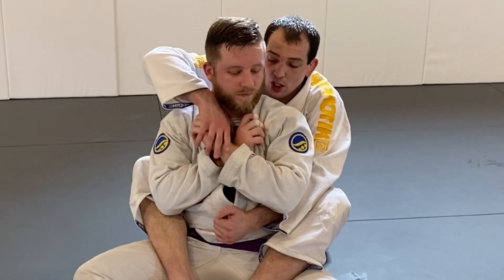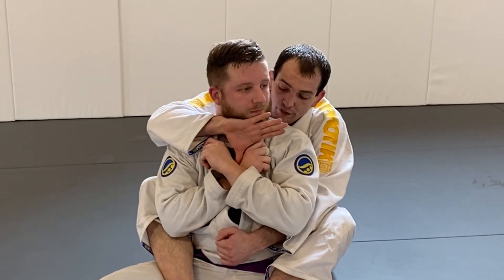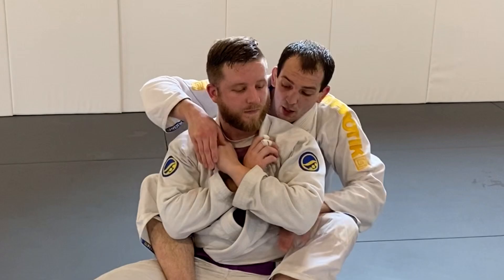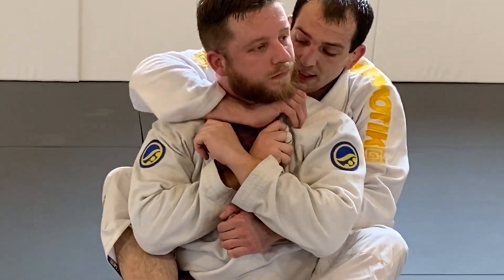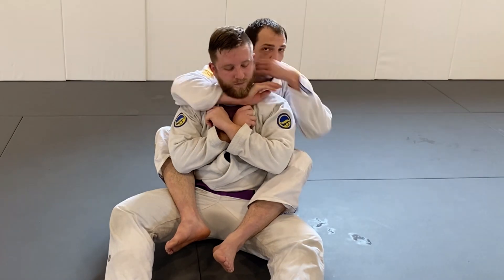If I miss the collar with my thumb — which sometimes will happen — I turn the face and my thumb comes out. At that point I could go for a regular rear naked choke. Ideally the thumb stays in the whole time I turn the face and hops up above the hand for the choke. If it stays out, I go to a rear naked.